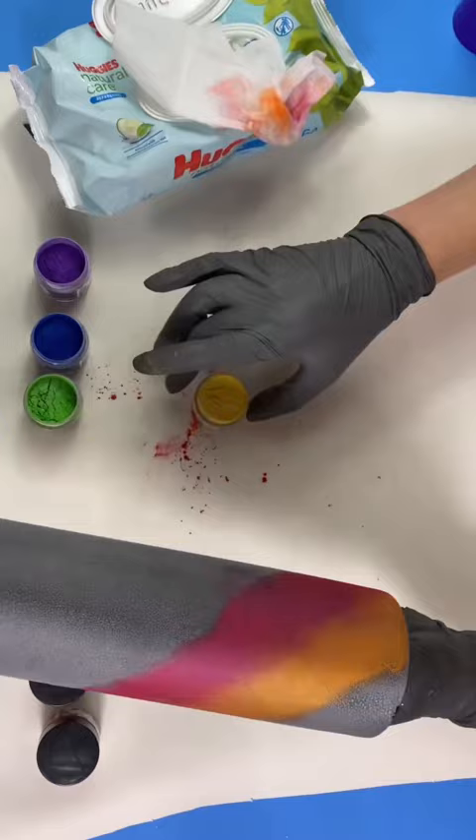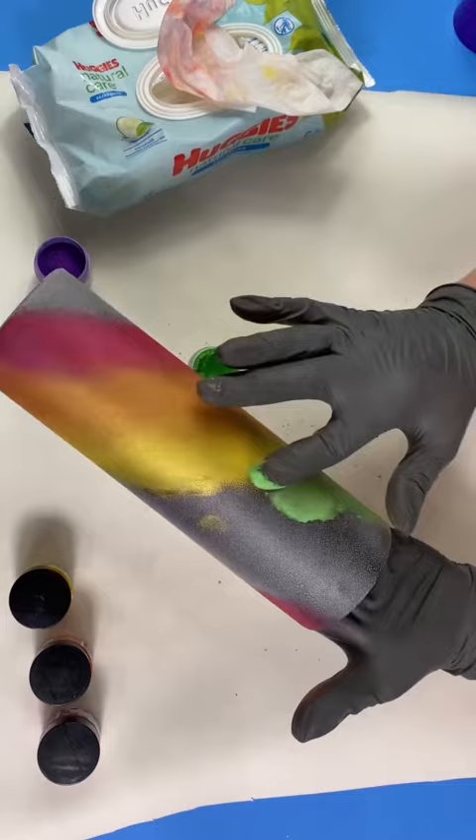In between each color, you're just gonna blend it right down the middle. That's gonna soften the lines and make it nice, smooth, and cohesive.